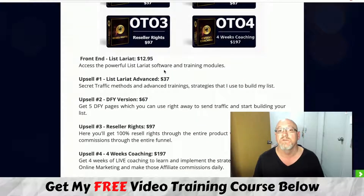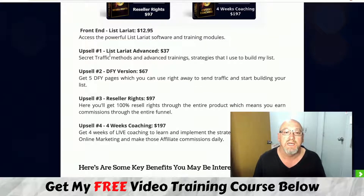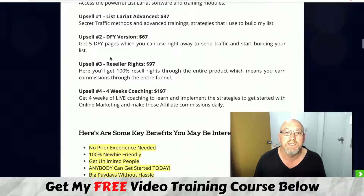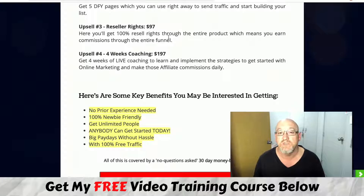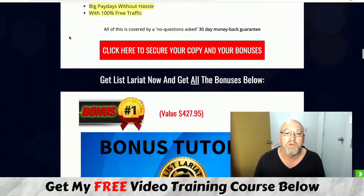There are upsells available. The advanced training is $37, covering secret traffic methods and advanced list-building strategies. The done-for-you package is $67 — you get five done-for-you pages ready to send traffic to. The reseller license rights let you sell this product as your own and keep 100% of all upsell commissions, available for $97. There's also four weeks of coaching from Bill and Saurav for $197.